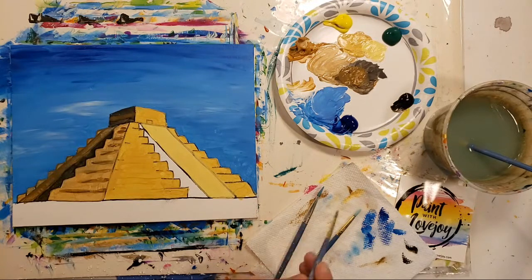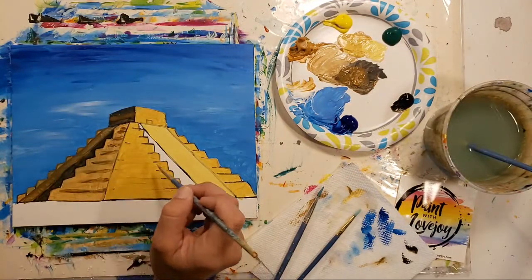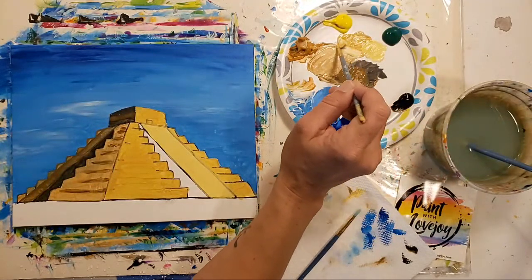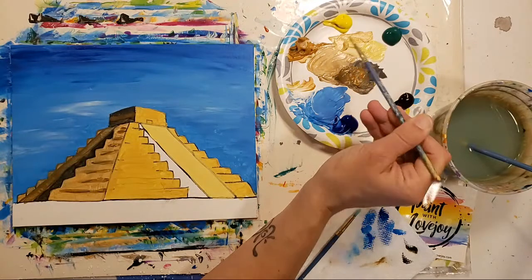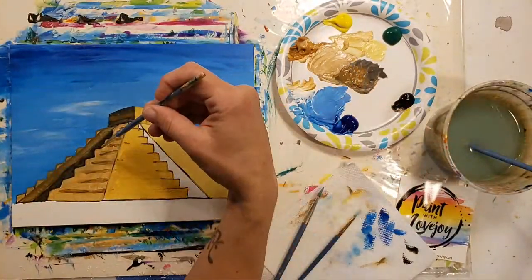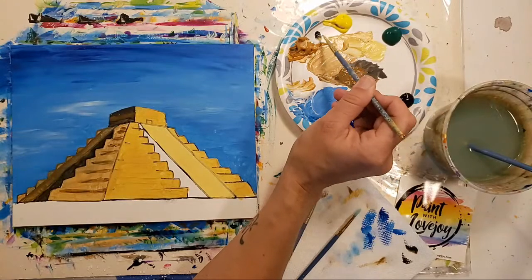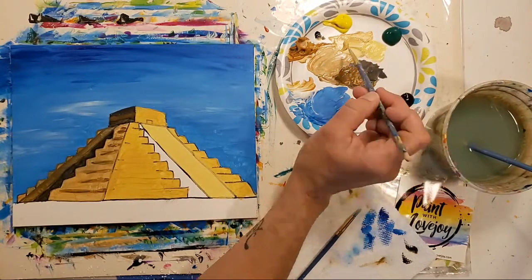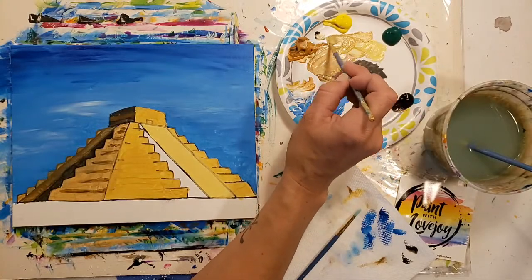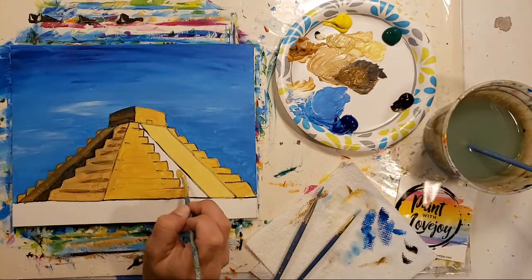We're going to go a little bit darker here for some shadow, and then take some of that shadow and lay it across the lighter color. Since this is kind of warm, I'm going to take that warm color and add a tiny amount of black — we don't want to go as dark as we did on the left side of the pyramid, just enough to change the color. I'm doing little tests as I go to make sure I've got the right shade — a little closer, not as dark as this side, just a little darker than what we were using.